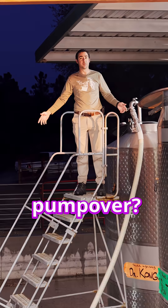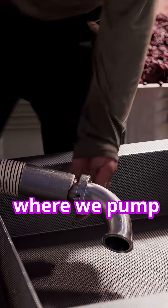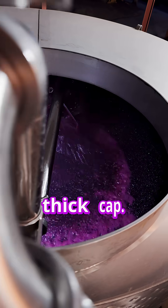Pump-overs. What is a pump-over? A pump-over is an important part of the winemaking process where we pump wine from the bottom of the tank and spray it over the top. During fermentation, yeast as a byproduct create carbon dioxide, which lifts the skins and seeds to the top of the tank, making a thick cap.